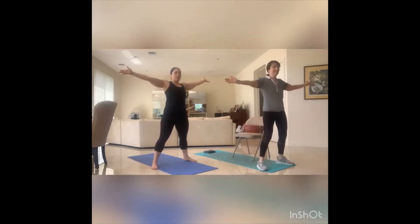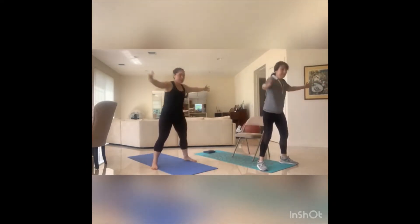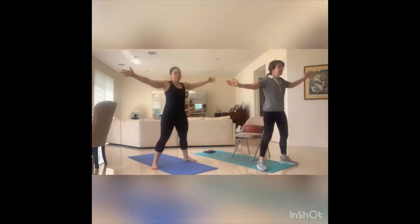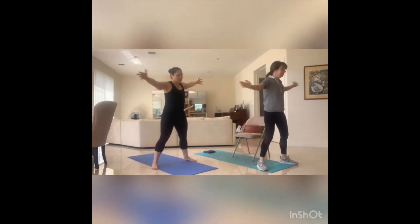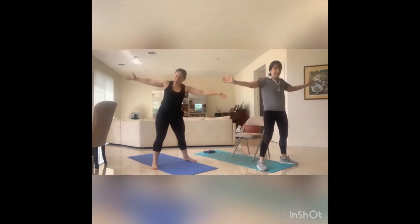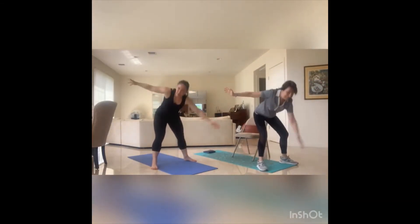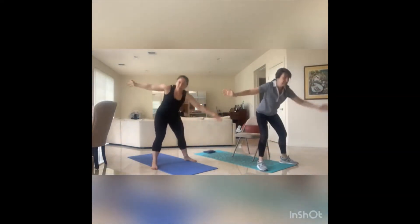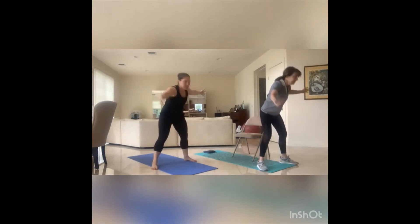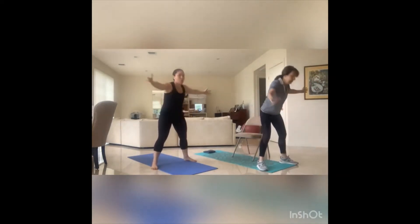Arms wide, let's cross it out. Down and up, core tight. Eight, seven, six, five — warming up the back of the leg — four, three, and one. Awesome.